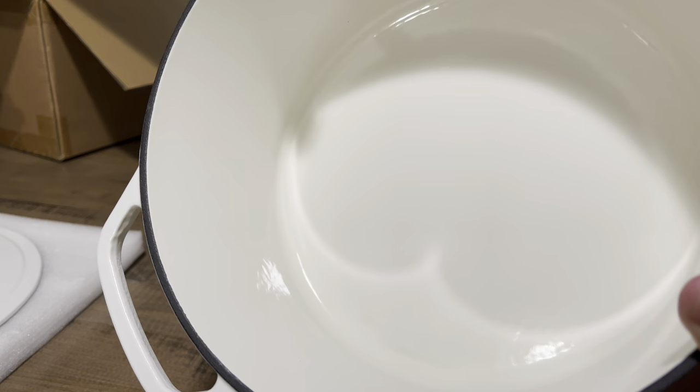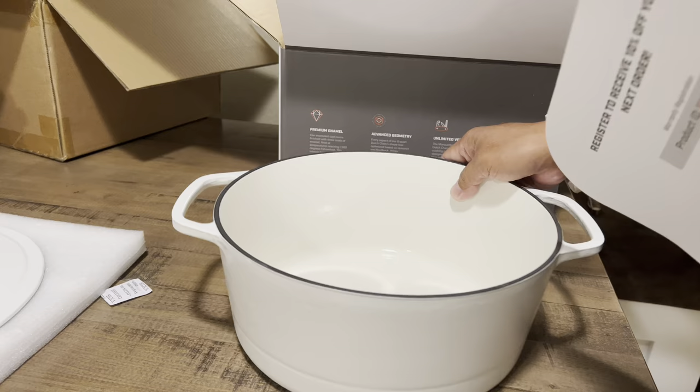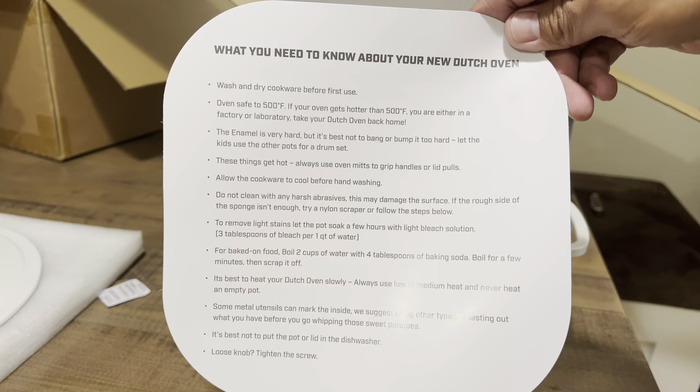As I've mentioned in my previous videos, if you guys have not tried enameled cast iron cookware, I do recommend it. It is so much simpler to use and clean than your traditional ones — that's not to say that traditional cast iron is bad, because I love traditional cast iron.